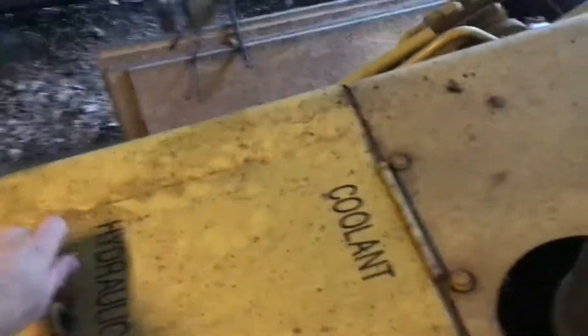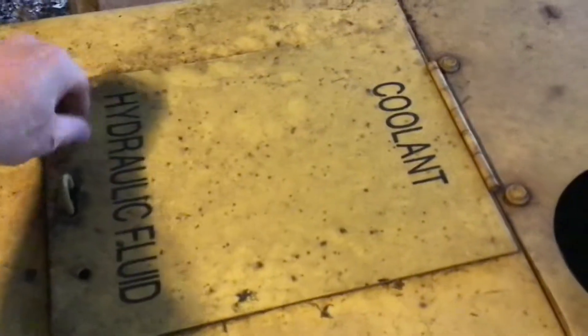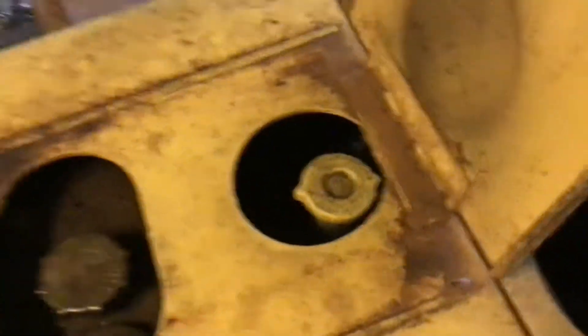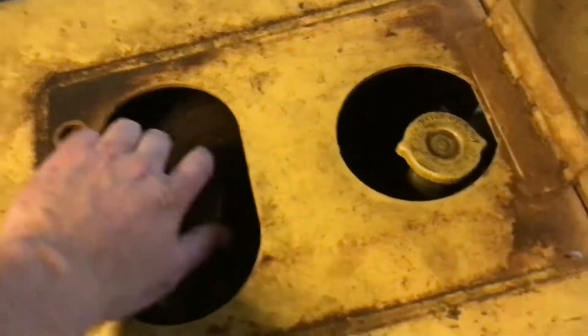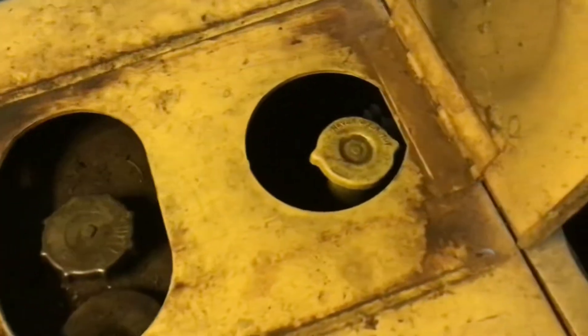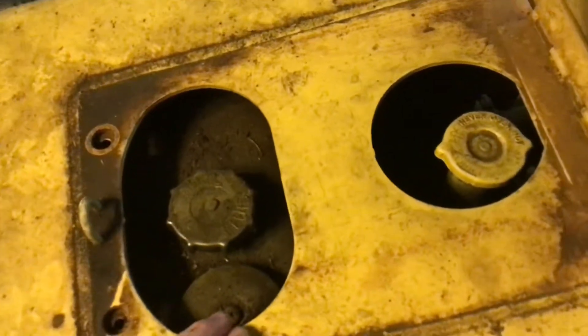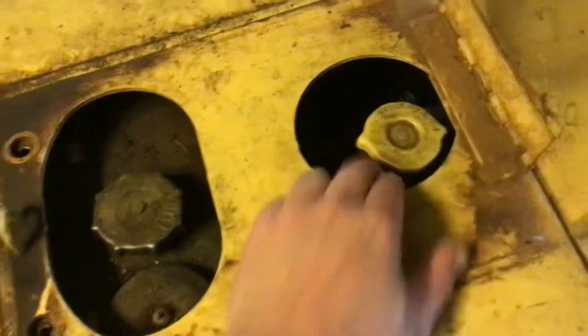In my haste, when I finally got to my destination — you'll see here how this is set up — there's a door with one cap for hydraulic fluid and one for coolant. I'm not an idiot, I should have known better, but the caps are pretty darn close together. What did I do? I put three gallons of water into my hydraulic tank. I realized it probably about 15 minutes later when the thing still wasn't cool enough — I had put it in the wrong one.